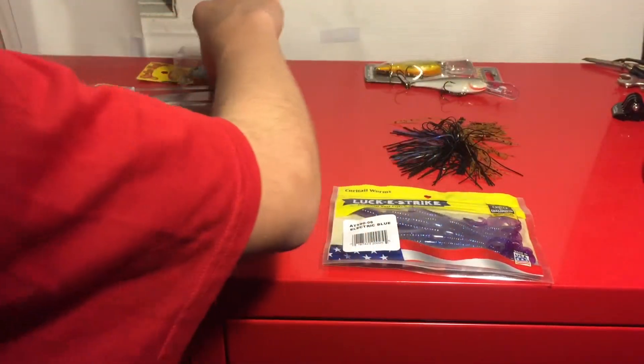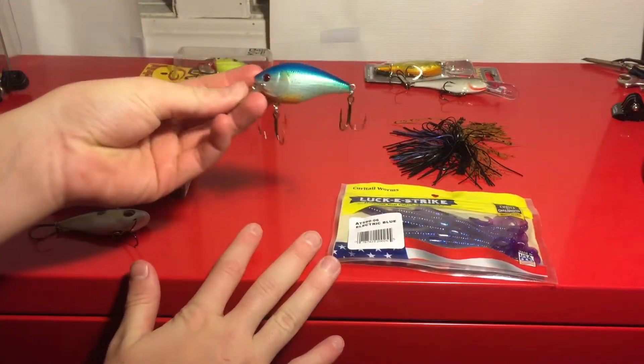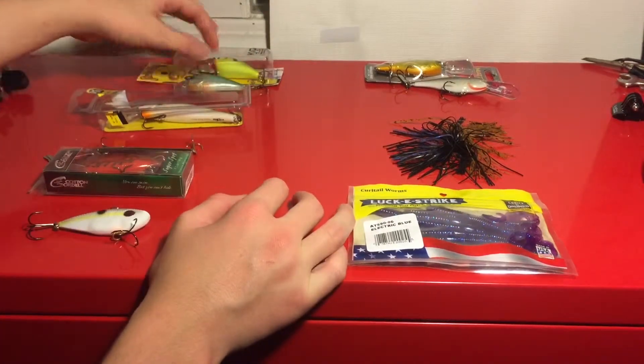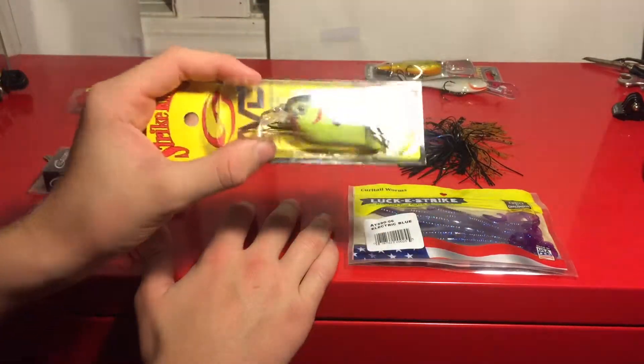My second favorite is a Squarebill. This is just a pumpkin seed pattern. Squarebill works very well all times of the year for me. And when the water is a little murky, I'll throw the KVD 1.5 in a chartreuse pattern.